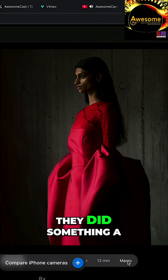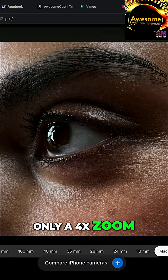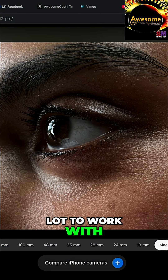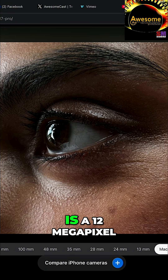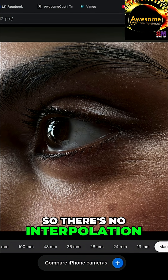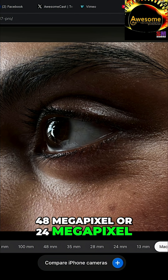Now, they did change the zoom — they did something a little sneaky. The actual lens is only a 4x zoom, but because it's 48 megapixel, you have a lot to work with. So what they're doing is cropping — only taking the middle quarter. So that 200 millimeter is a 12 megapixel image. Basically it's a crop, but it's cropping on the pixel, so there's no interpolation — it should be cleaner. You just won't get 48 or 24 megapixel; it's only 12.